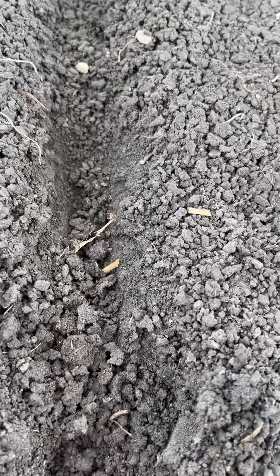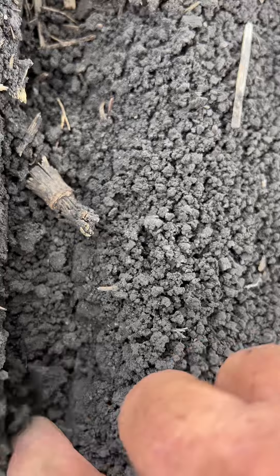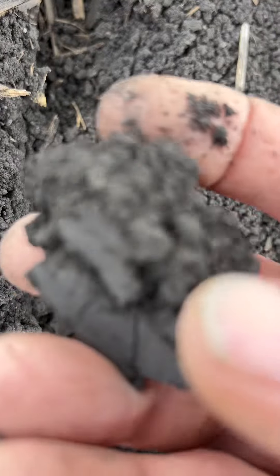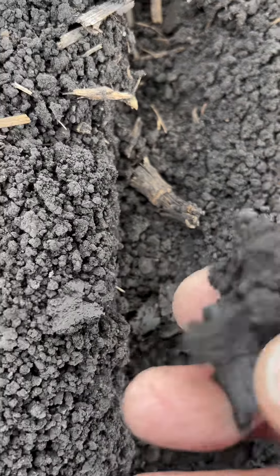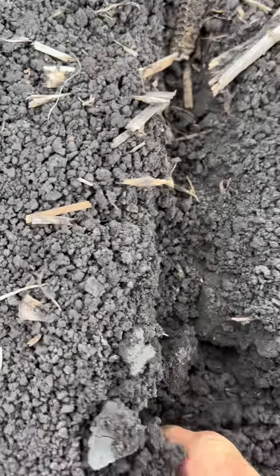We were a little worried that was a bit soft. As we go over, you can actually see that extra 15 kilos — we've got a bit of a sidewall. It's still relatively crumbly, but we do have that little smear mark. It's still soft enough probably to break up, and it's wet in that trench as well — it's softened.